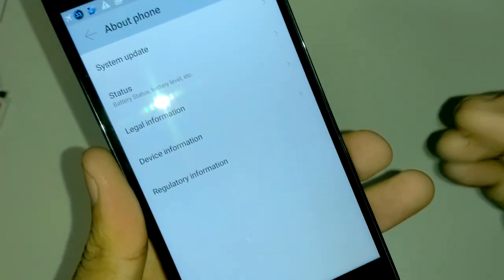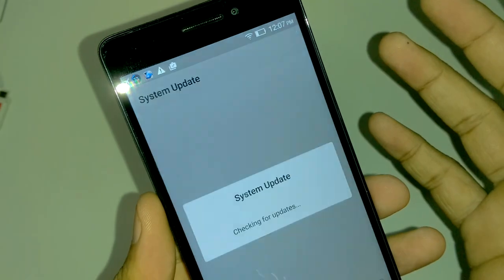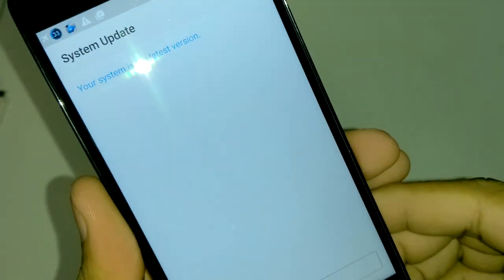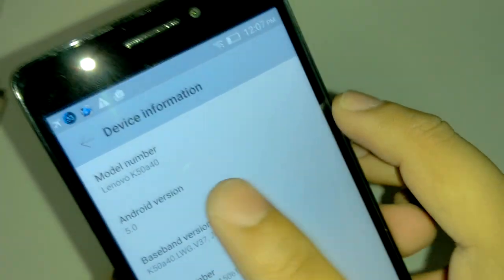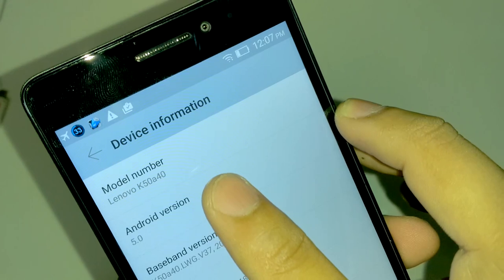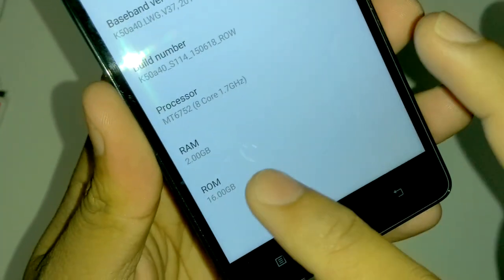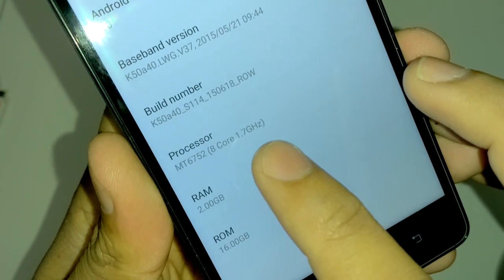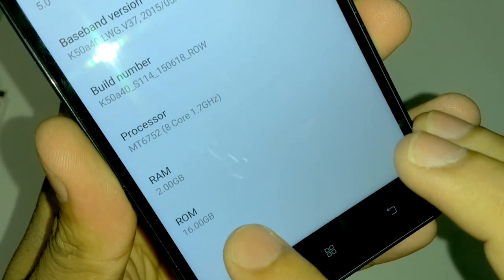Moving to the settings — there was one update of 17MB received during the Hindi unboxing, which we deployed. After that the version is still 5.0 and the system says it is up to date. Model number is K5840. The processor is MTK6952 octa-core at 1.7GHz. RAM is 2GB and ROM is 16GB.